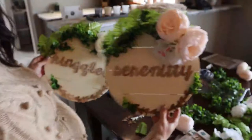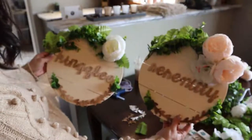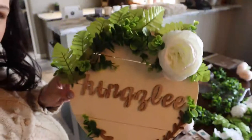Look how cute — there are the fern pieces. That is adorable, this came out so good! They do look like boy and girl, you know what I mean? Those are so adorable — and that's Kingsley's sign. I am obsessed, I can't wait to hang these up on the door.